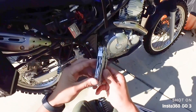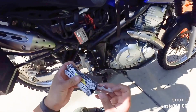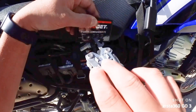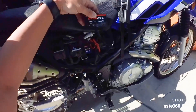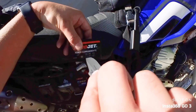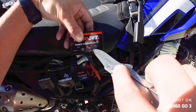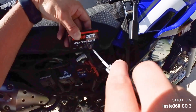Since the airbox mod gives a throttle boost throughout the rev range, we're going to change all of our settings. We just go ahead and click it over — give it one click — so we're just going to give a little more fuel all along the range and hopefully we can dial this thing in.